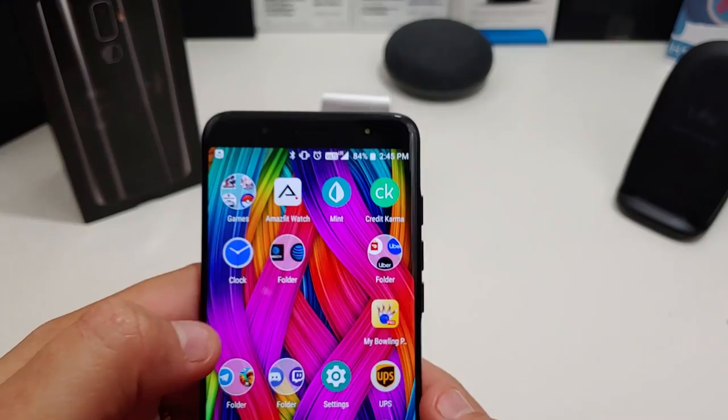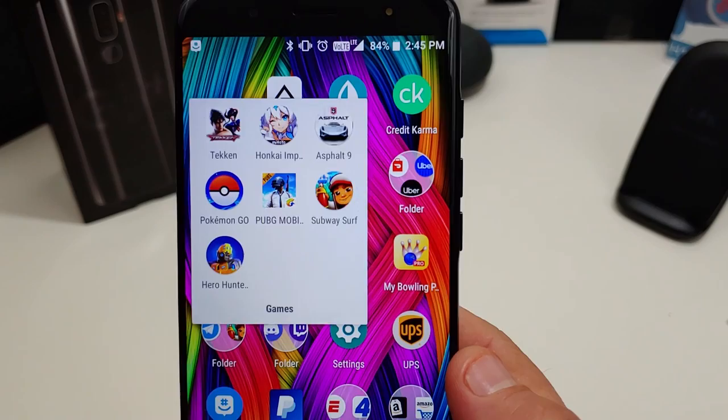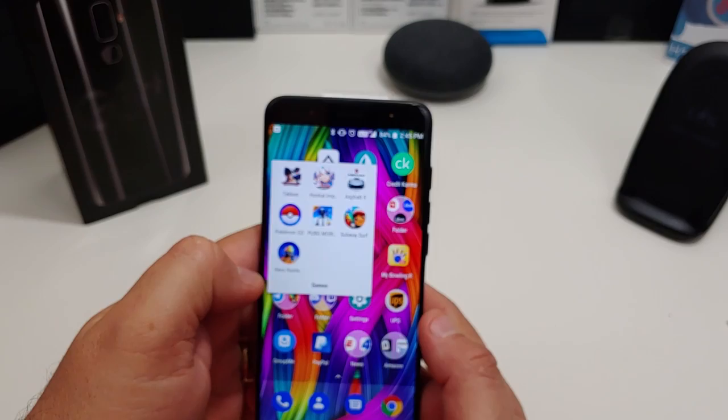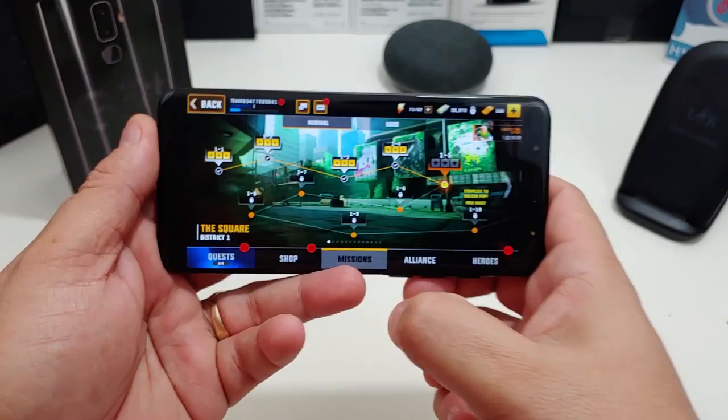Right now I'm at 84%. I'm going to play some Asphalt 9, some Tekken, and some Hero Hunters just to start it off. Might play some PUBG too, but I'm going to start with Hero Hunters first. Let's see how that one speaker sounds and how this thing looks.